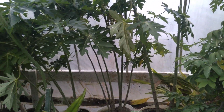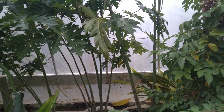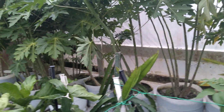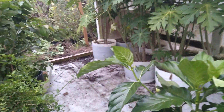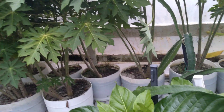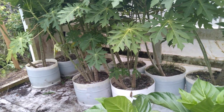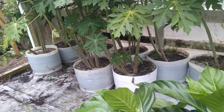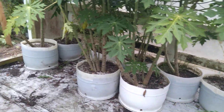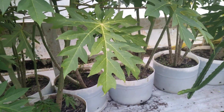But getting those papayas in here was a job, and my legs, back, hips, knees — just my whole body hurts. There might be an easier way to do it, but the way I moved all those half 55-gallon drums was to take a pair of channel lock pliers and grab the edge of the pot and pull them.